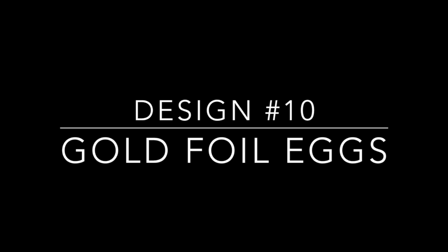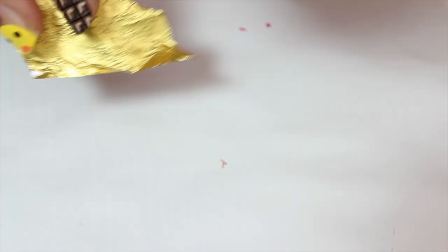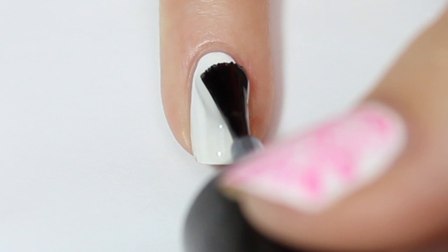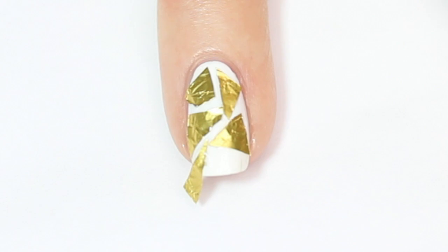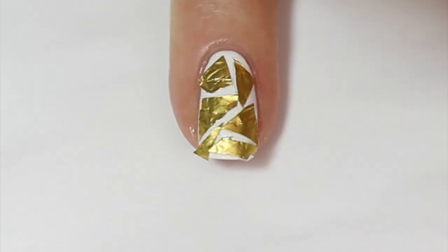For the next design I grabbed a tiny little Lindt bunny from the supermarket, unwrapped it, and we're going to use the foil for nail art. I pulled off a little bit of foil and chopped it into tiny little shards. On my pinky nail with a white base, I painted a coat of quick-dry top coat, then using a wax pencil I carefully placed the little shards of gold foil onto my nail creating a shattered gold or mosaic effect, trimmed off any excess foil at the tip, gently pressed it down, and sealed it with a top coat.